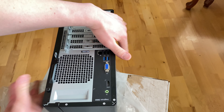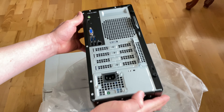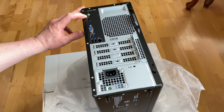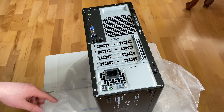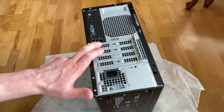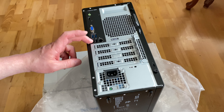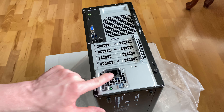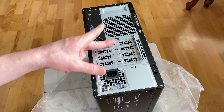Let's look at the back side. It's got audio out for speakers, an HDMI port, a VGA port, a gigabit LAN port, the blue ports are USB 3.2, the black ones are USB 2.0, and there's a port where you plug in the power cord.